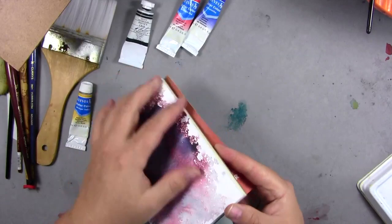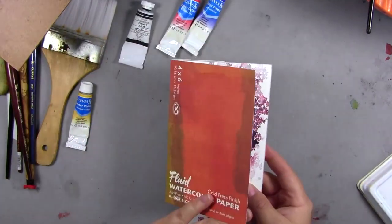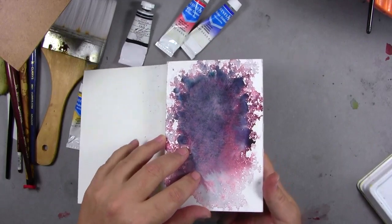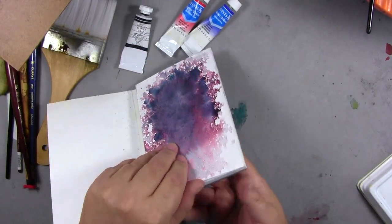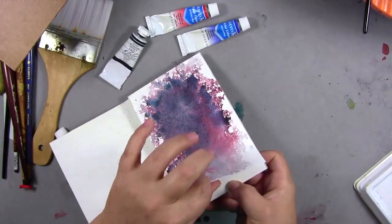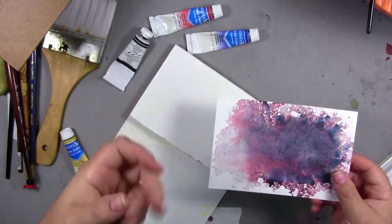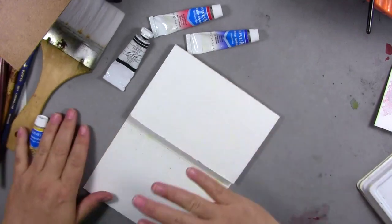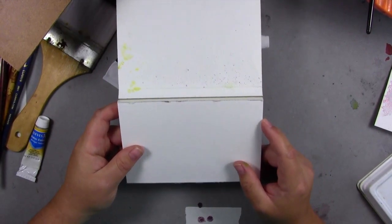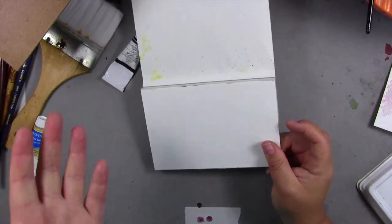This one is also gummed on two sides — it's what's called a block as opposed to a pad. A pad is just loose leaf. Because it's gummed on two sides and open on the other two, you can get it a little bit wet and it's going to wrinkle but then it'll pull back mostly flat. If you get really, really super wet, what can happen is the paper will peel off — that's to be expected.